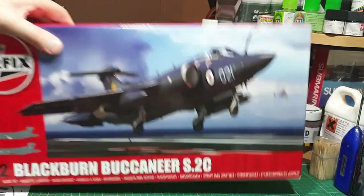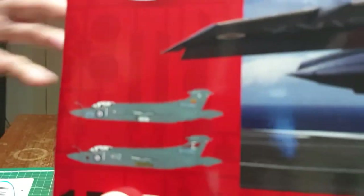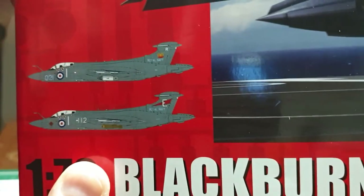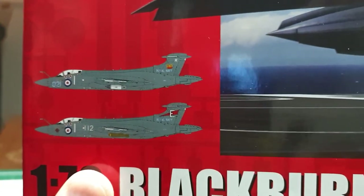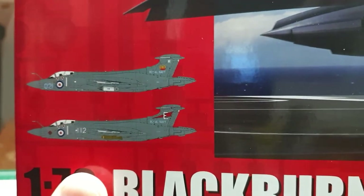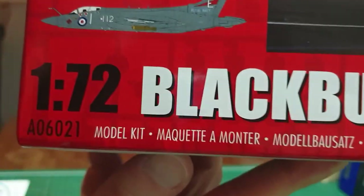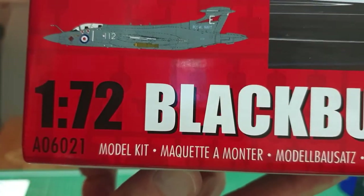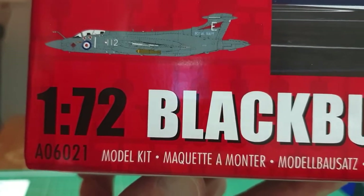With this kit you get the option of doing two versions: the familiar 809 Squadron from HMS Ark Royal, and Eagle's 800 Squadron Buccaneer with the big 'E' on the tail and the red flash. The kit number is A06021.